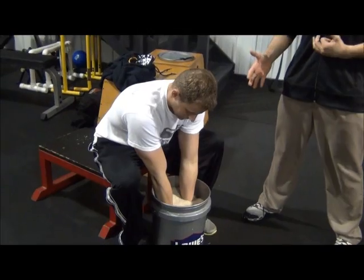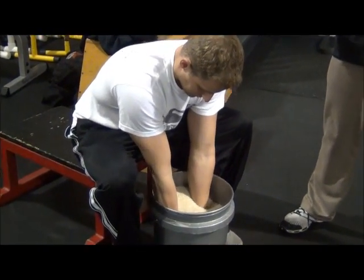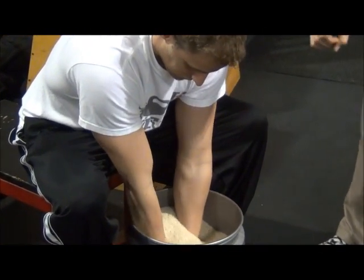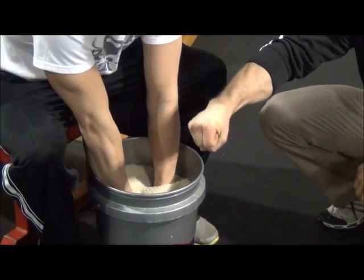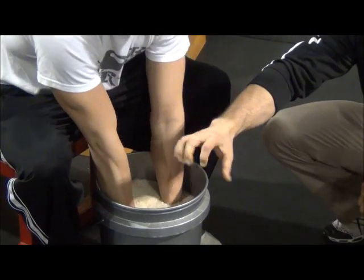Take a look at what Lance is doing here. He's basically manipulating the rice with his hands — going with his hand in and out, as well as with his wrists up, down, and side to side.